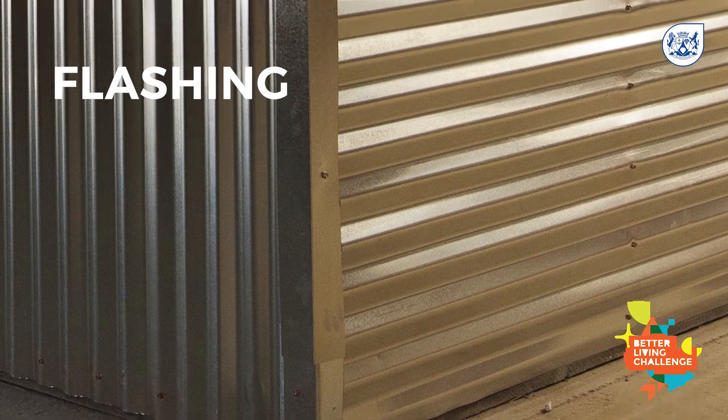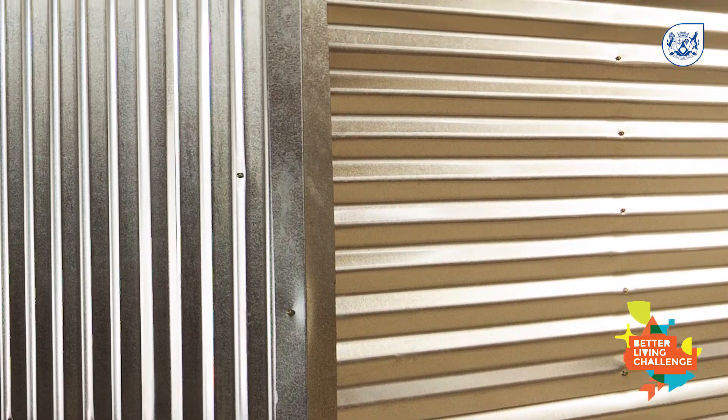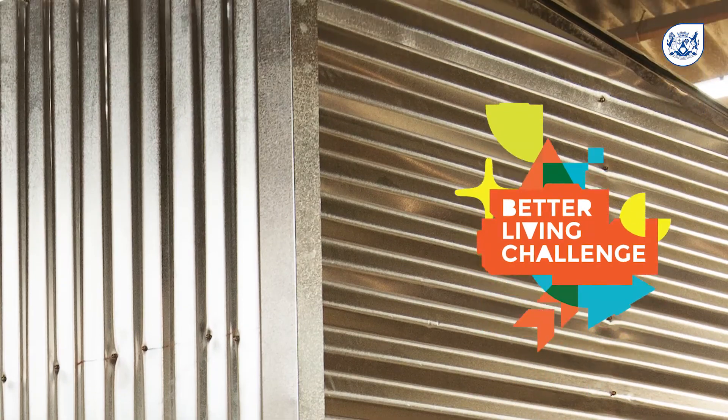Flashing is used to secure the corners of the home. This seals it off from the wind and rain to prevent damage and rotting to the framework. It also seals all the gaps to prevent fires from spreading easily.